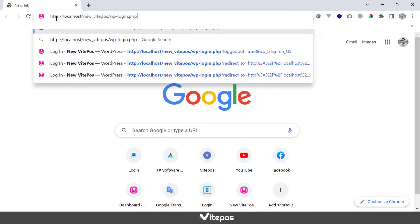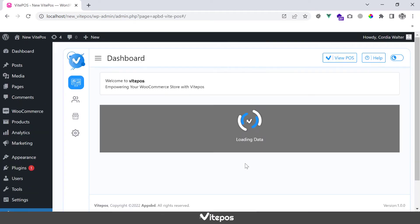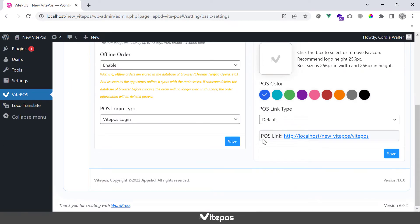Open the Google Chrome shortcut which was created and go to VykePaws. In VykePaws, go to settings and you will get the pause link. Copy the link.